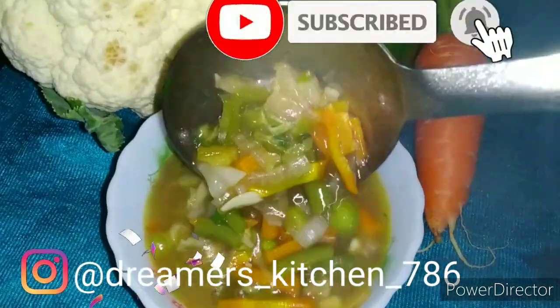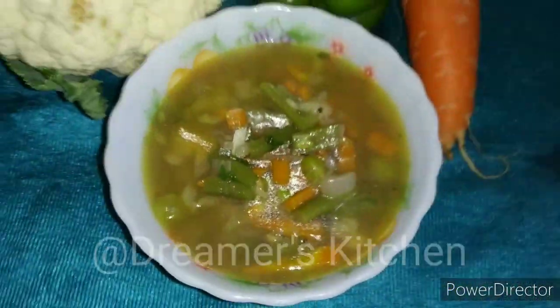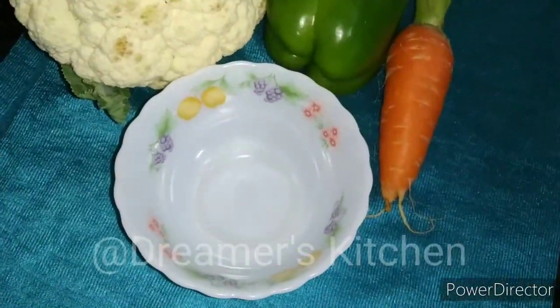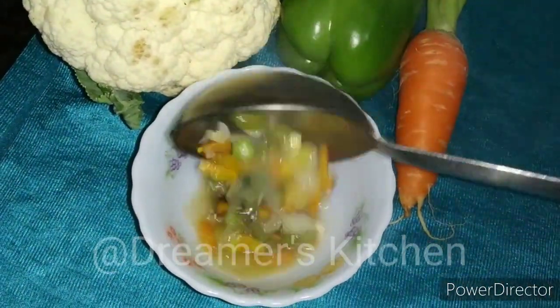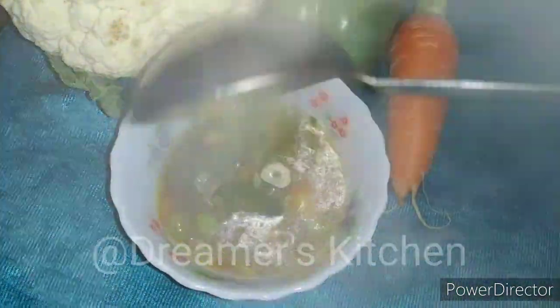Hi friends, welcome to Dreamer's Kitchen. Today we will make vegetable soup. It's very delicious and easy to make. It's very energetic and tasty, and it's in restaurant style.